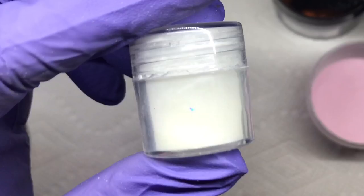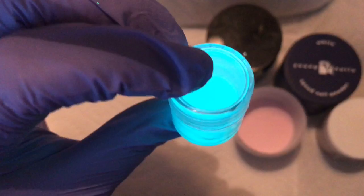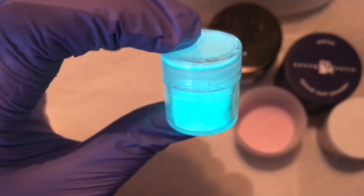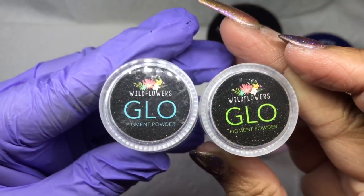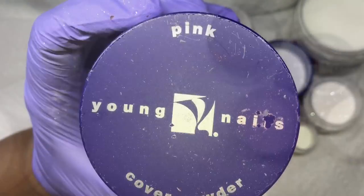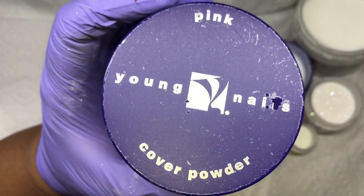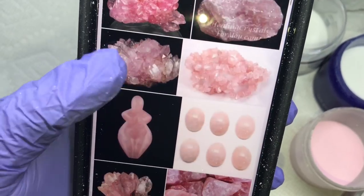Up next is the glow acrylic that I mix. I usually mix three parts clear to one part glow pigment, which gives a sheer white type look. But for this one I add a little more white and clear, using both glow colors — aqua and green — which gives more of a white look rather than a sheer off-white. Lastly I'm using the pink cover powder from Young Nails. It seems like a lot but it gives a beautiful look.